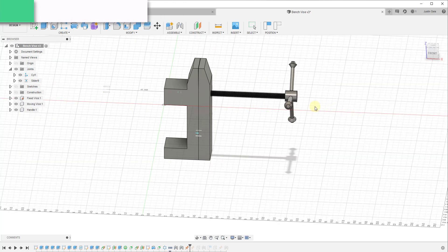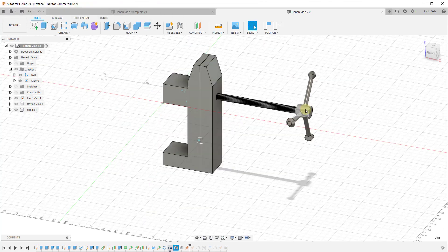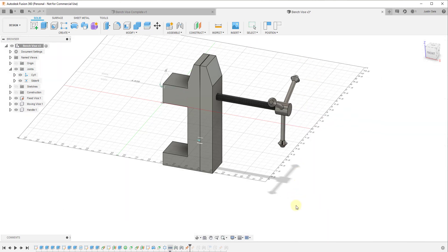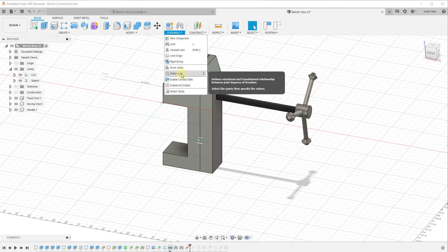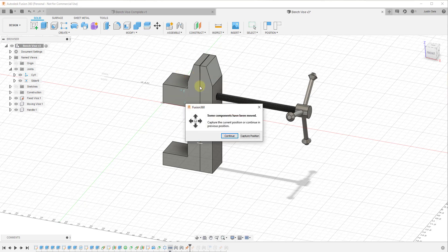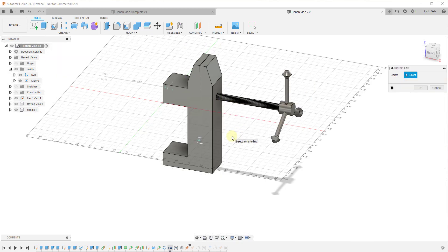Now, similar to what we did in our threaded screw tutorial, we need to set this so that the rotational movement of the handle is tied to the slide movement contained inside of this cylindrical joint. To do that we're going to use what's known as a Motion Link. A motion link allows you to link the movement of two joints so they're both associated with each other. When you do this, make sure you click Continue rather than Capture Position, because we don't want to capture this as a new position.